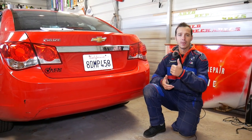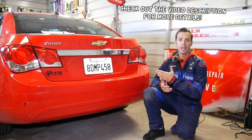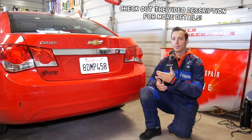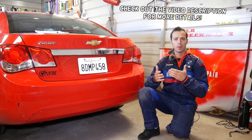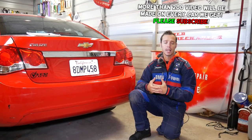Hey guys, welcome back to Auto Repair Guys. Thank you for watching and subscribing to the channel. In today's video we'll be working on the Chevy Cruze. We'll show you — whether it's the passenger or driver side door — if your front door does not open from the inside. Let's say you pull the driver's door handle from the inside and nothing happens. We'll explain the top three reasons that can cause that.